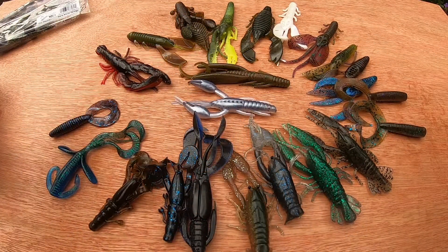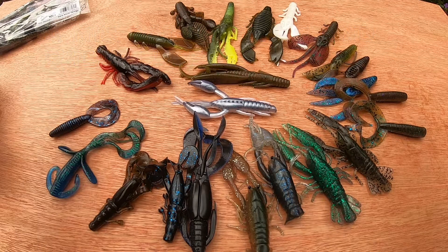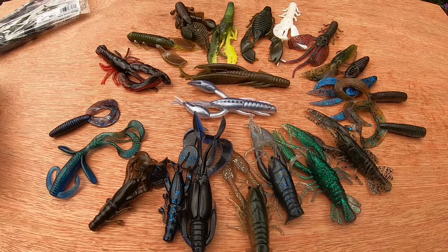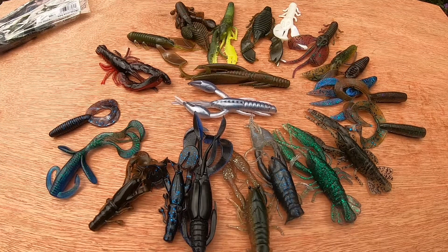Fish them on your Texas rigs, fish them on your Jika rigs, fish them on your jig heads, or on your Cheb rigs. It's all about imparting action into them through your retrieve and having confidence in your baits. These baits work for me.